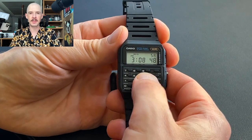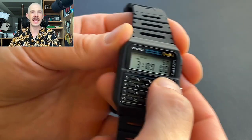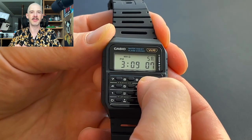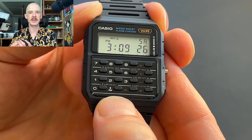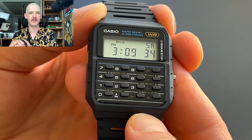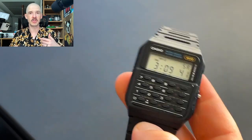The display shows PM, alarm status, hourly signal, and the time, and it says the day of the week in the top right corner. It doesn't show the date or month by default, but if you press the top right button, it shows the year, month, and day. The text is written both above and below the buttons, so it takes a little getting used to. But once you do, you're just going to know where the buttons are and use a handful of them repeatedly.